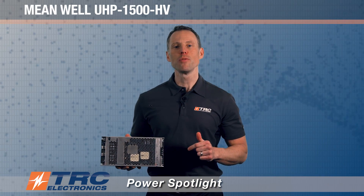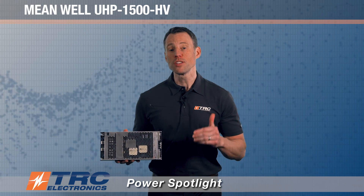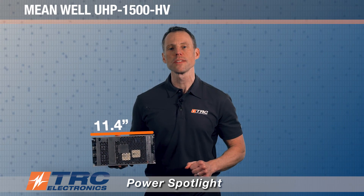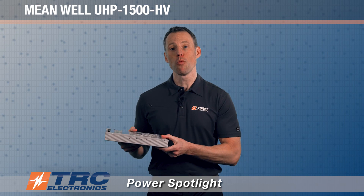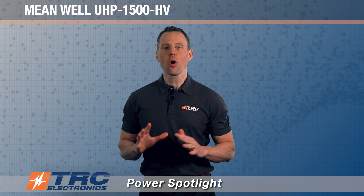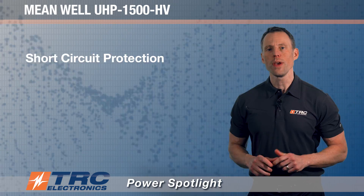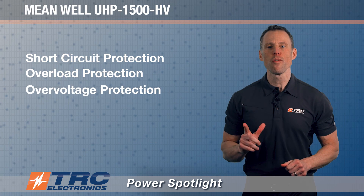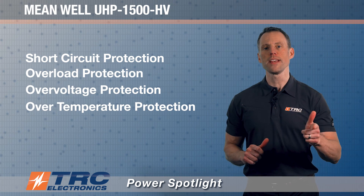This power supply has a 1U low profile form factor, measuring only 11.4 inches by 5.5 inches by 1.6 inches in height. It also includes all necessary protections: short circuit protection, overload protection, over voltage protection, and over temperature protection.